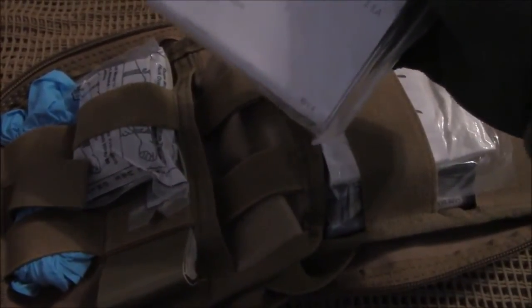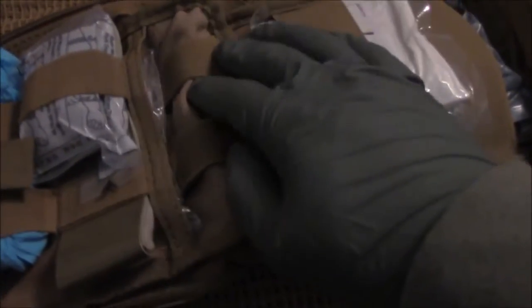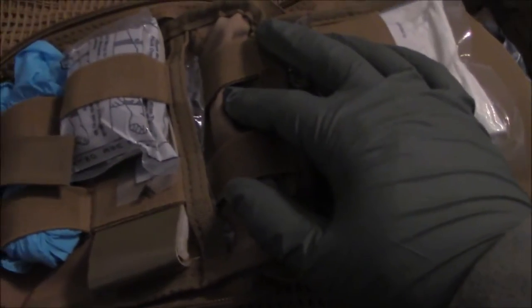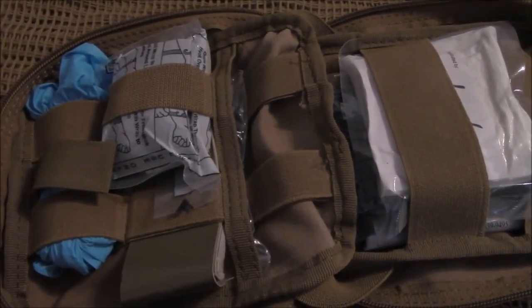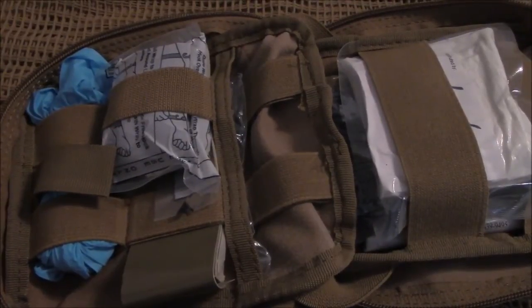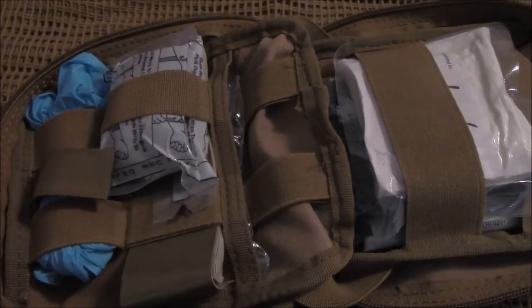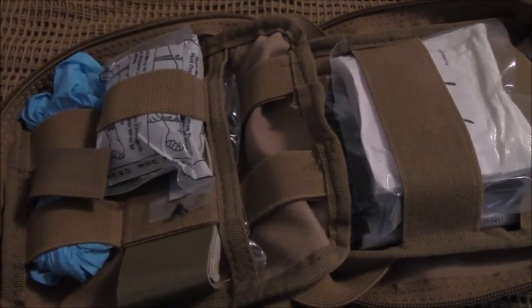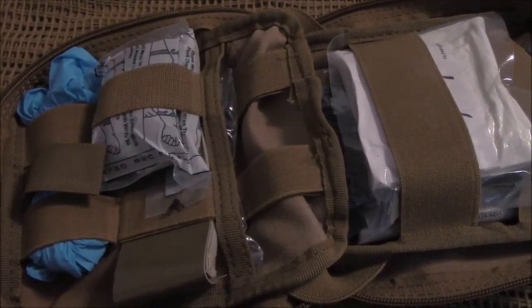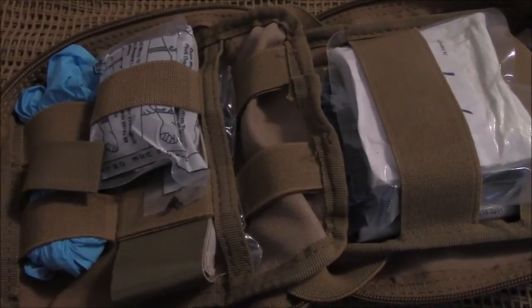And here is the emergency blanket right in here. There's plenty of room to put even more stuff in there. Things you might want to add include various sizes of adhesive bandages. Also, once you get a little bit more training in trauma medicine, a decompression needle, an oral airway or a nasopharyngeal airway — an NPA.